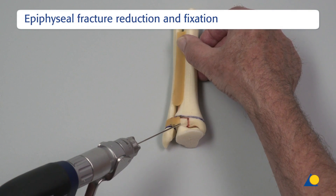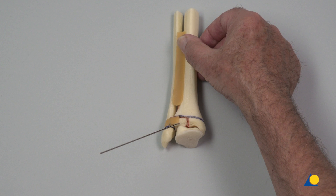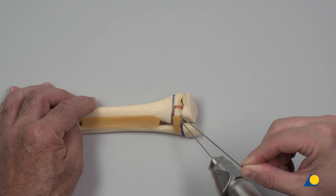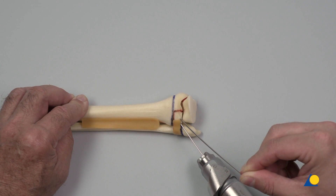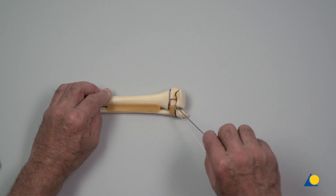Starting at the anterior lateral edge, directly above the insertion of the syndesmosis, a 1.6 mm non-threaded K-wire is inserted. The K-wire can be used as a joystick to manipulate the fragment for reduction. After anatomically correct reduction has been achieved, the 1.25 mm guide wire with threaded tip is advanced to the contralateral cortex. Note the oblique direction of the wire passing the medial side of the almost closed growth plate. The K-wire is then removed.